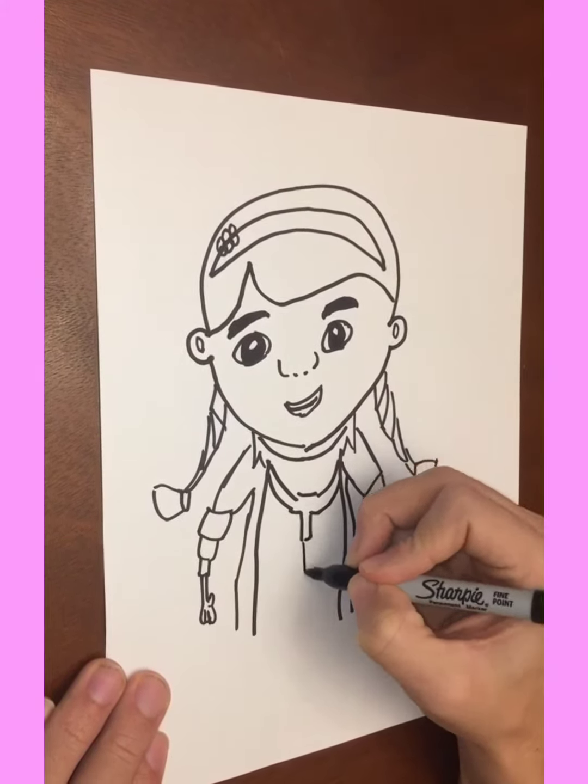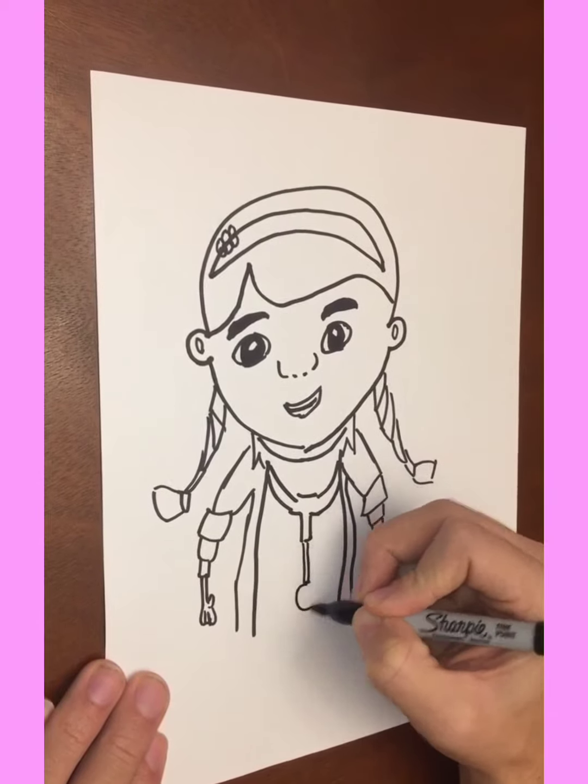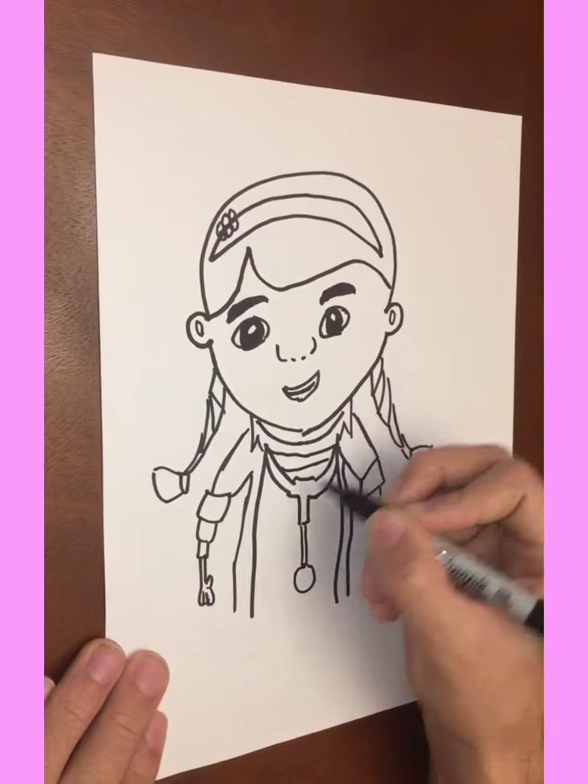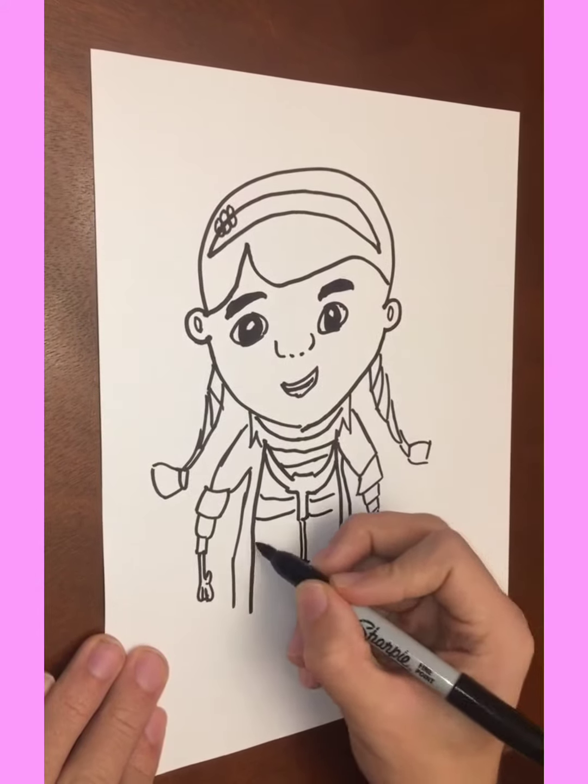I don't want to say what it was — I don't want to be wrong. Gonna go ahead and make that circle, give her nice big stripes.